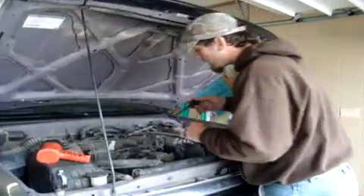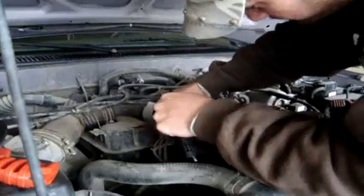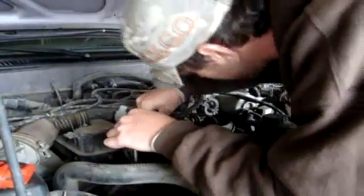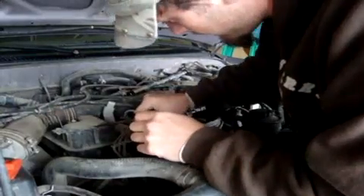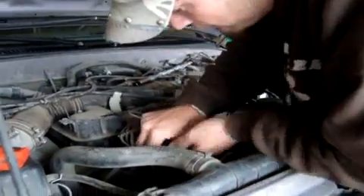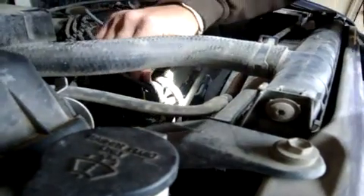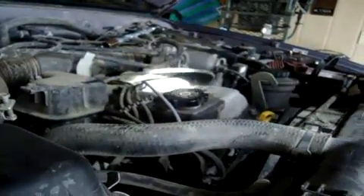Next thing you want to do is plug this thing down in here. Go underneath this wire. Make sure it's seated down in there real good. And then the other end of the spark plug wire goes down to the top of this little box down here. It plugs right in there. And this little snap cover just snaps right on there just like that. And it's as easy as that. And that's the first one — we'll do the next three.